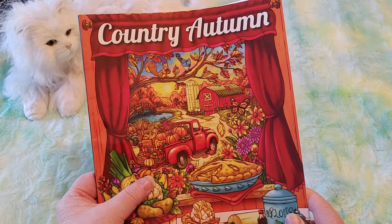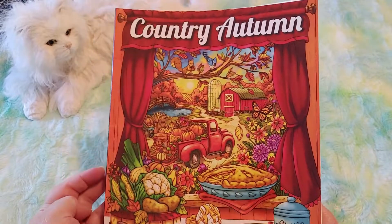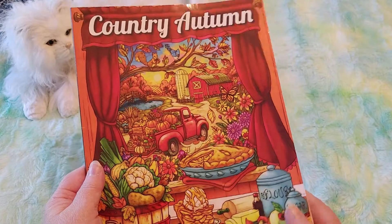I start getting sad in the fall when the leaves are falling because I know the winter is going to be so long. When I was a little girl, I didn't care — I loved playing outside in the snow. Now, winter just means long days of staying indoors.